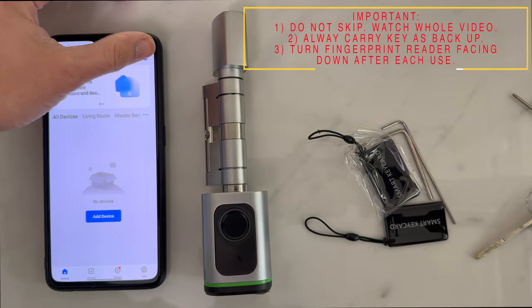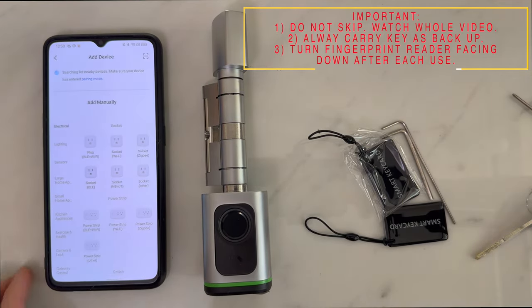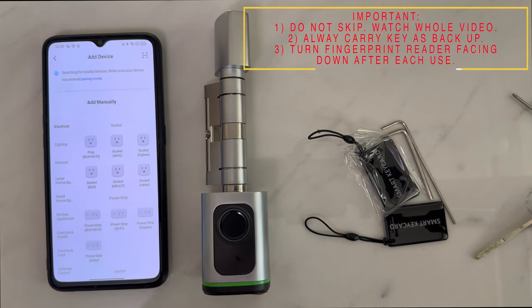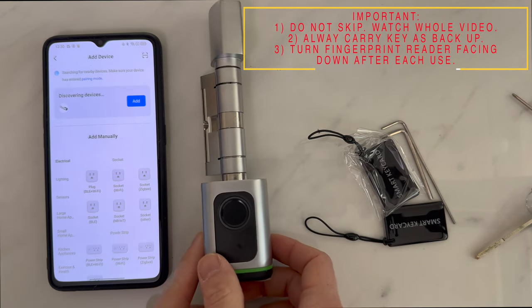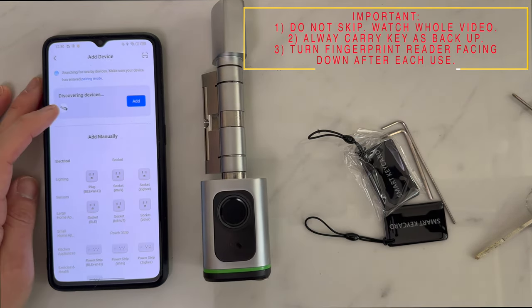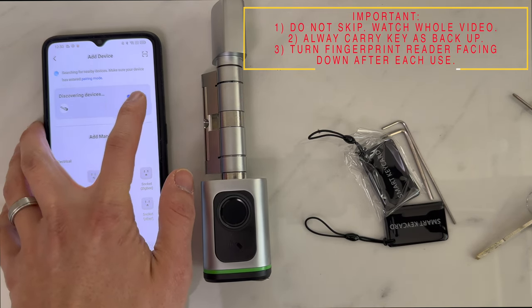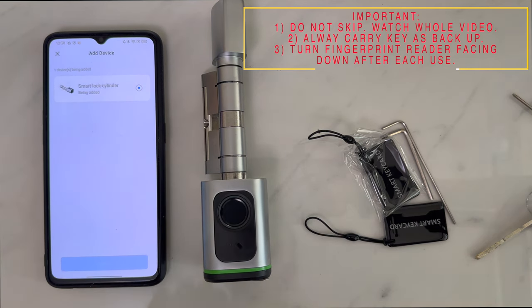On your phone, select the add device icon at the top. The app will begin searching for the smart lock. Activate the smart lock and you'll see a pop-up that says 'Add Device' — select it, and the device will begin to pair automatically.